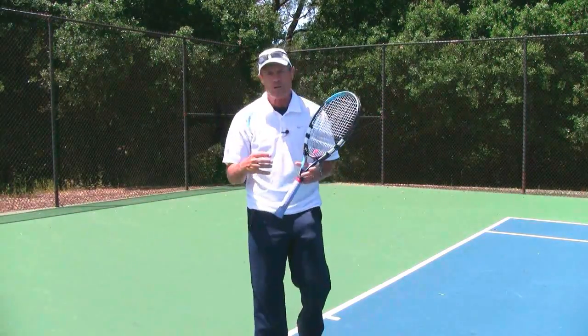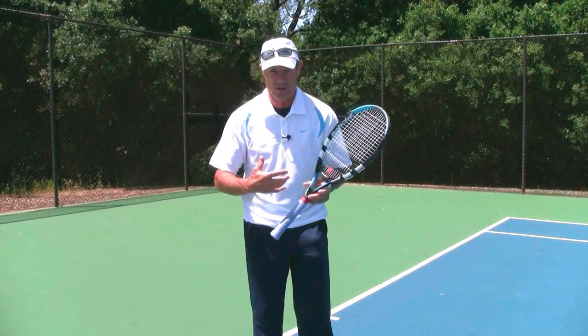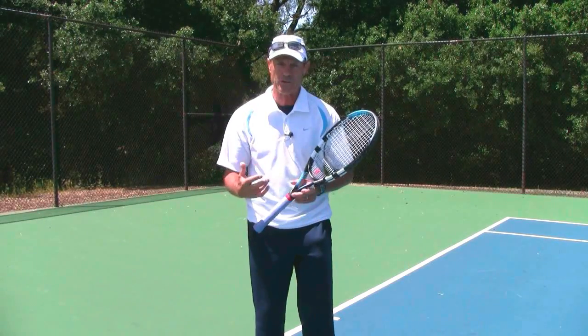It's Brent Abel here, webtennis.net. In a recent tip, we talked about the finished position on all your strokes, and we were talking about the forehand ground stroke specifically.